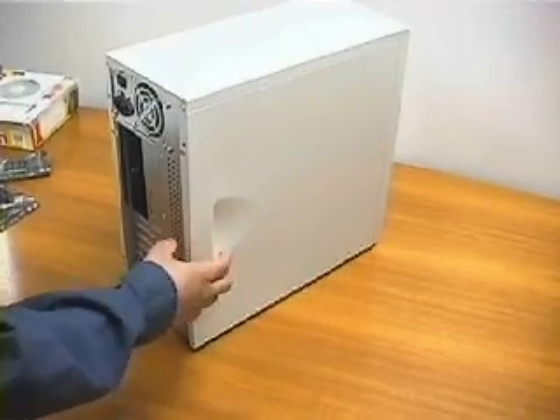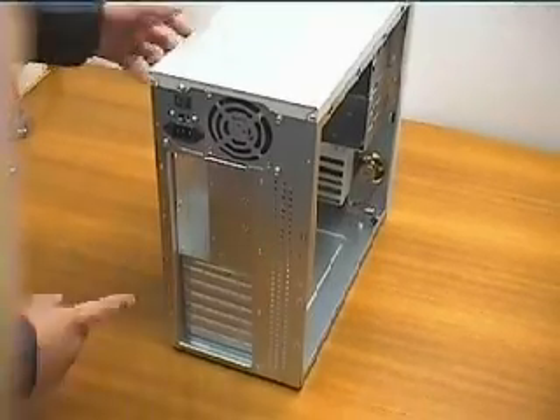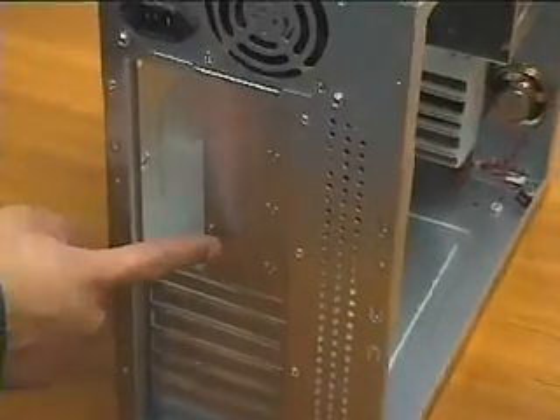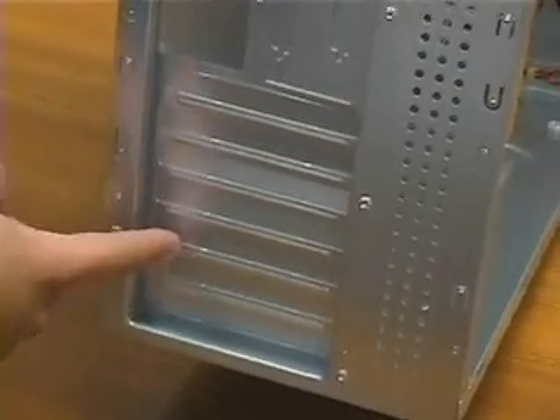Use both hands — it may still be difficult to slide free. Here, from the case back, we can see the openings in the metal shield for the in and out ports. And these are the metal shields for the slots we will remove later to put the cards in. I like to flip the case; it makes it easier to work with.